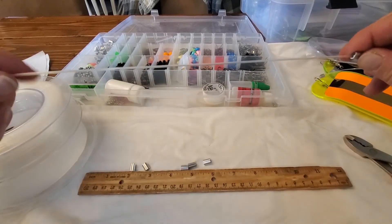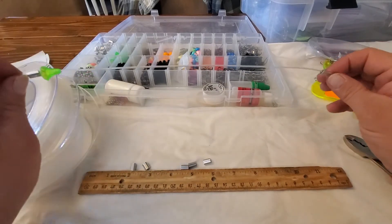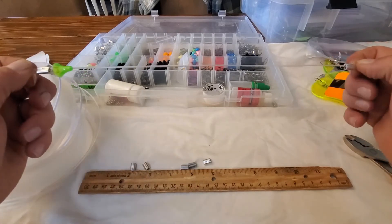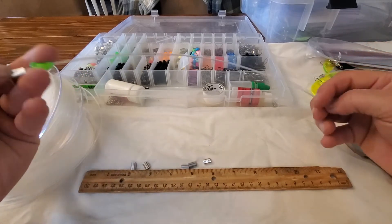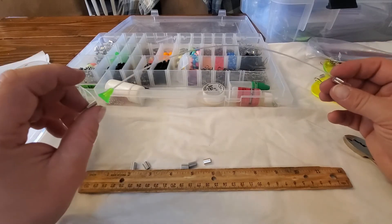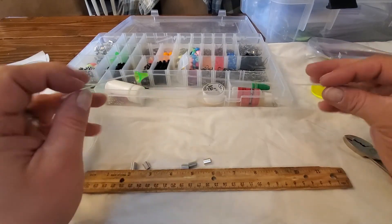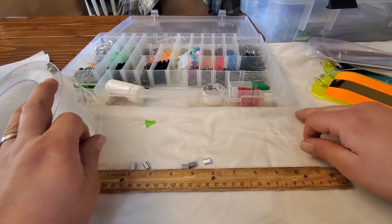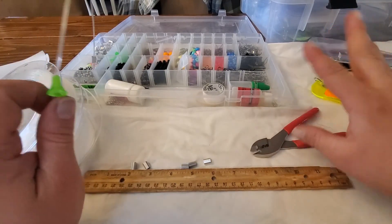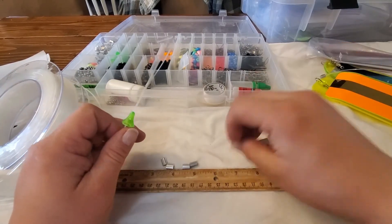Bam! All right, pretty simple, pretty straightforward. This bumper will last multiple trips — I used 40 pound before and I'd have to replace them multiple times a trip. There's a million ways to do these, I'll just leave the links in the description on where to find the products on Amazon. Total cost is around 40 bucks but you're going to get a ton of aluminum crimps.